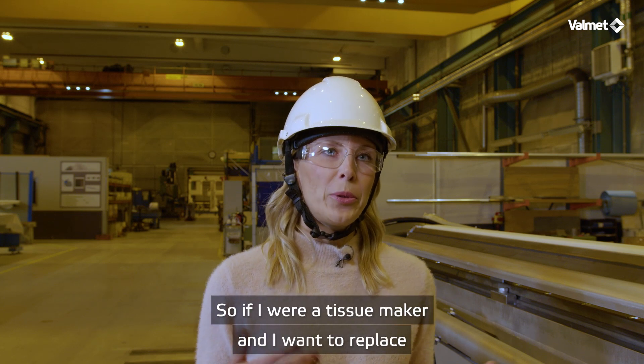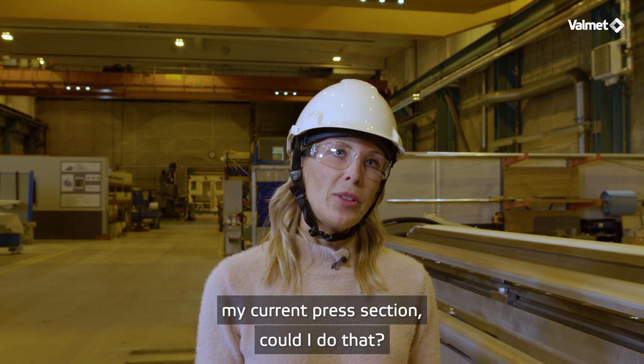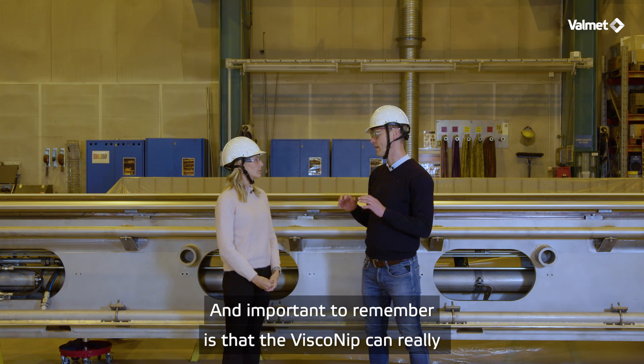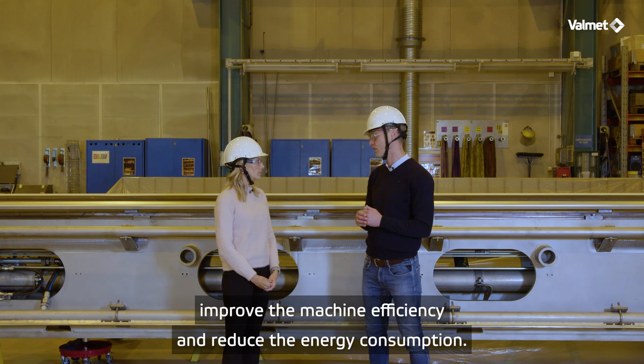So if I were a tissue maker and I want to replace my current press section, could I do that? Yes, and that is regardless if the machine is the original Valmet machine or not. And important to remember is that the Viscony can really improve the machine efficiency and reduce the energy consumption.